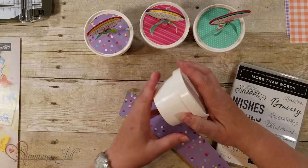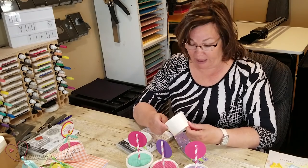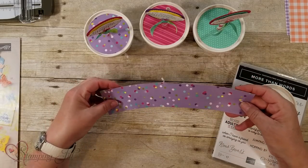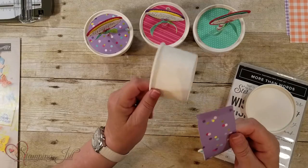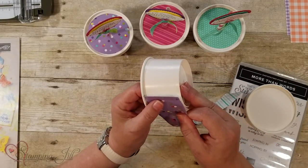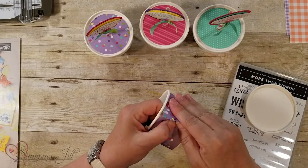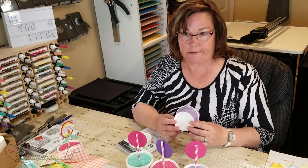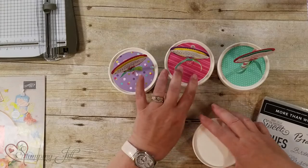You can take one treat cup, cut off the top and the bottom, and make your own pattern. Here is one that's already been cut — I just traced it on the designer series paper. At first I was putting adhesive all the way around, but you don't have to. Just set it down, wrap it all the way around, and adhere it at the end. It will save a lot of time — I made like a hundred of these — to just use one piece of adhesive right there. I use the Tear & Tape.